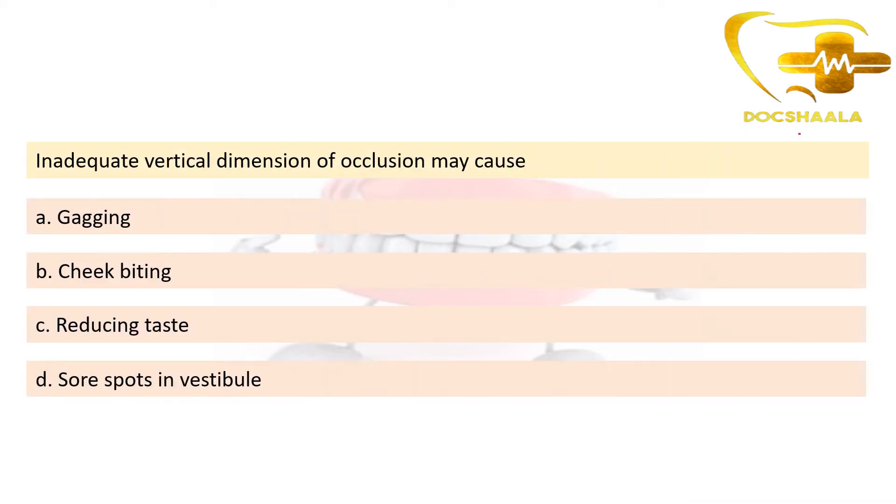Here is a question from Dental Decks: inadequate vertical dimension of occlusion may cause — options are gagging, cheek biting, reducing taste, or sore spots on vestibule. From our earlier explanation, the answer is cheek biting. Gagging has no connection; reducing taste is not related to vertical dimension; and sore spots in the vestibule are caused by ill-fitting dentures or improper denture borders, not by vertical dimension.